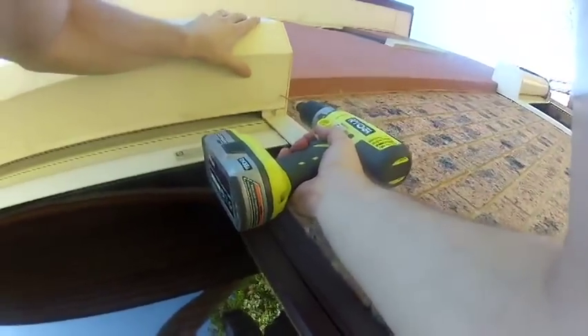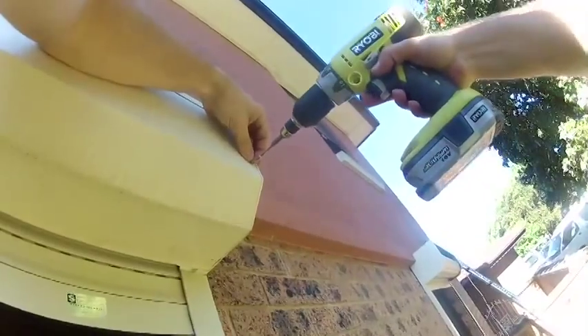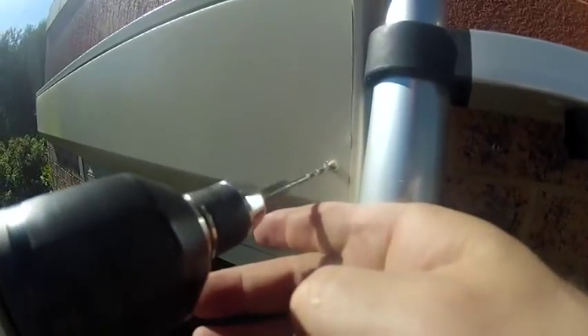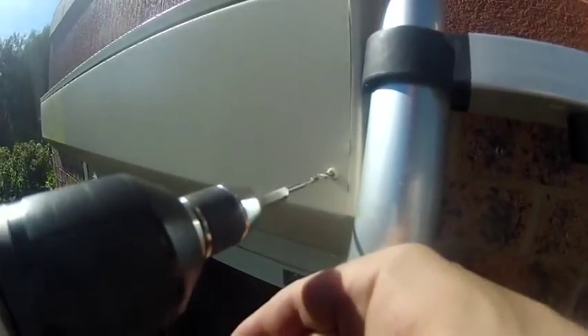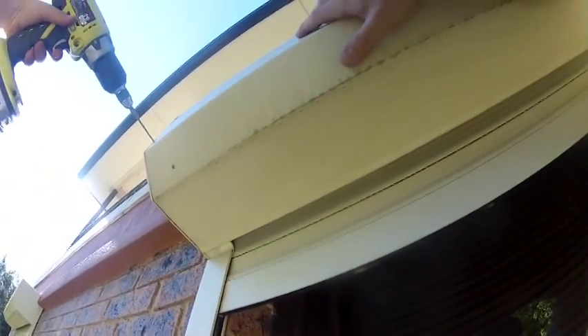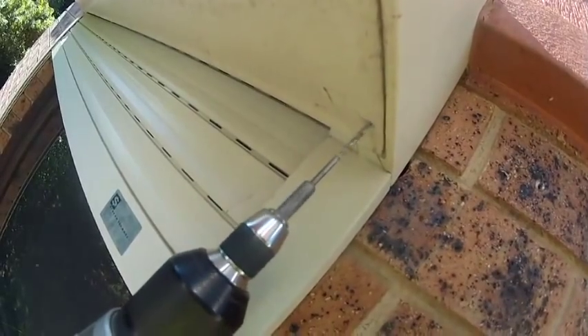So up the ladder, remove the head box, undoing all the rivets — basically just drill them out. Take care on bigger shutters that you don't damage the head box when holding it up, because you may buckle it or it may fall off. Sometimes it's a job that requires two people.